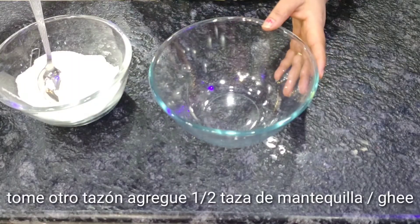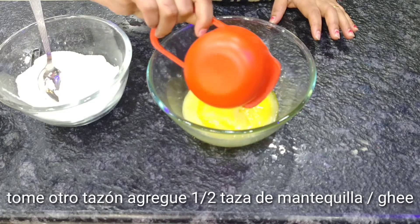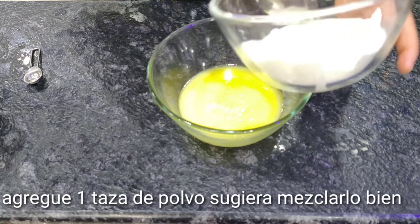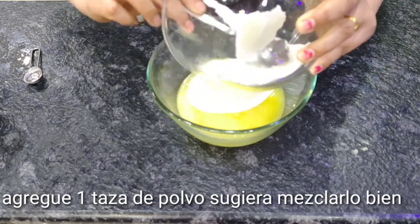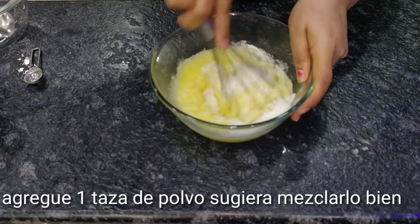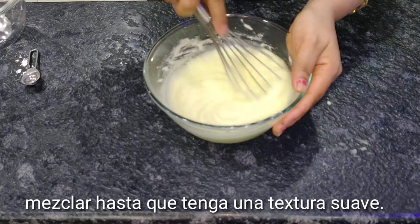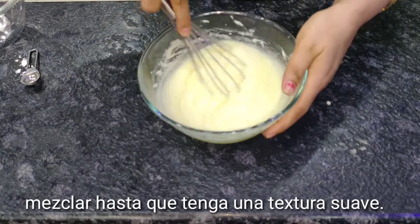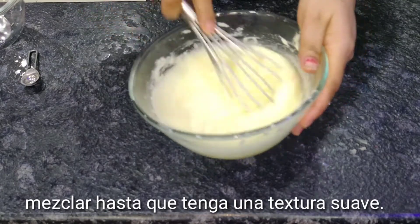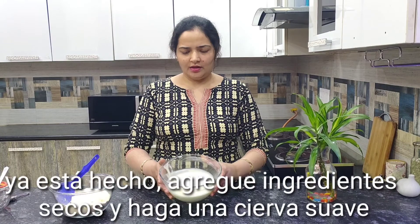Take another bowl, add 1/2 cup ghee or butter. Add 1 cup powdered sugar. Mix it well until it becomes soft in texture. It's done.